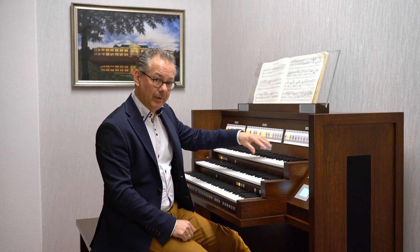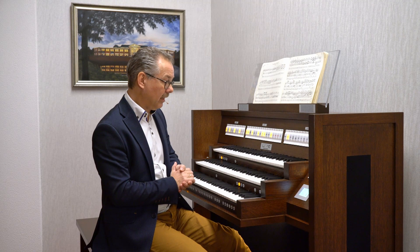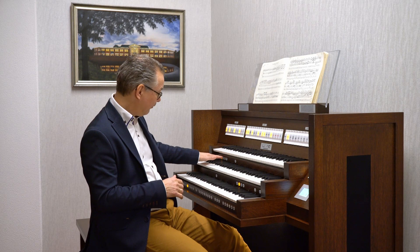Tone by tone, stop by stop — we did that for a long time already with Monarch. But the requests for complete organs became more and more. So we did it for the Live, and you can store 5 sets behind the 5 buttons over here. It's wonderful.